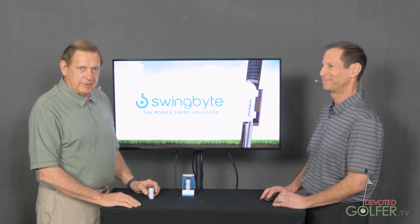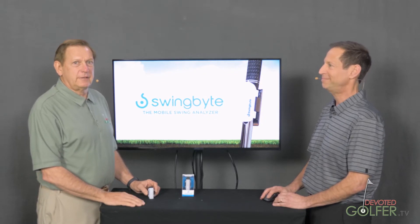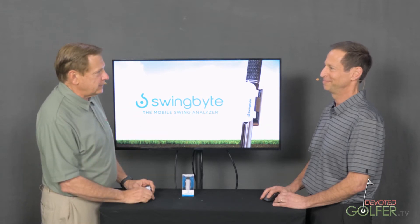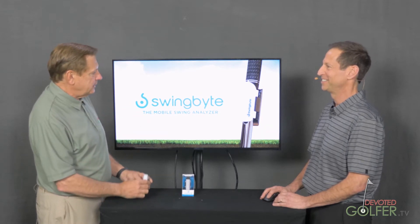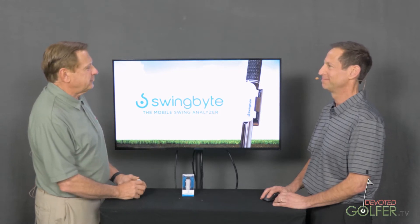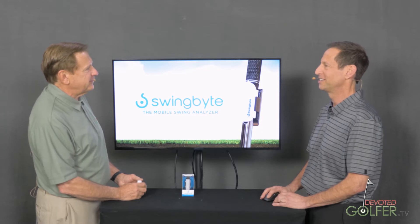Hi, this is Russ with Devoted Golfer TV. It's the 2018 PGA Merchandise Show, and I'm here with Joe Koehler. Joe Koehler is with SwingBite. SwingBite's been around for how long? About seven years.